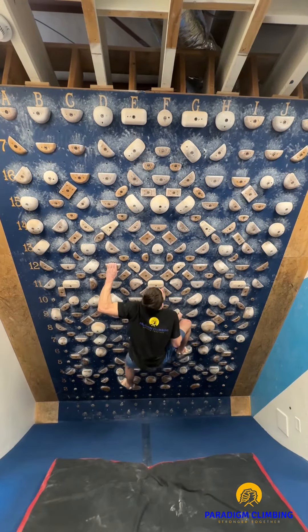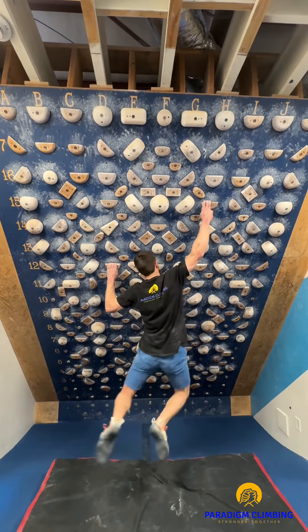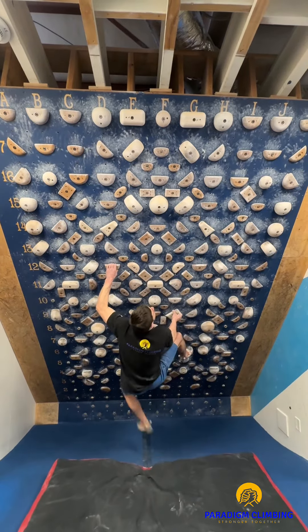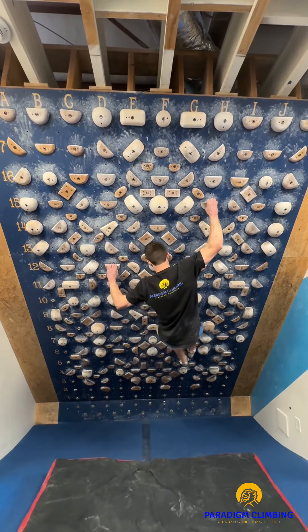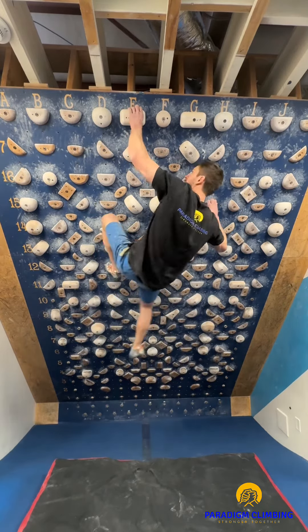Repeat the drill on the mirror image of the boulder to ensure balanced training. Continue practicing until you can consistently stick the initial move with your feet staying on the foothold. Aim for at least 10 attempts on each side to reinforce your skills.